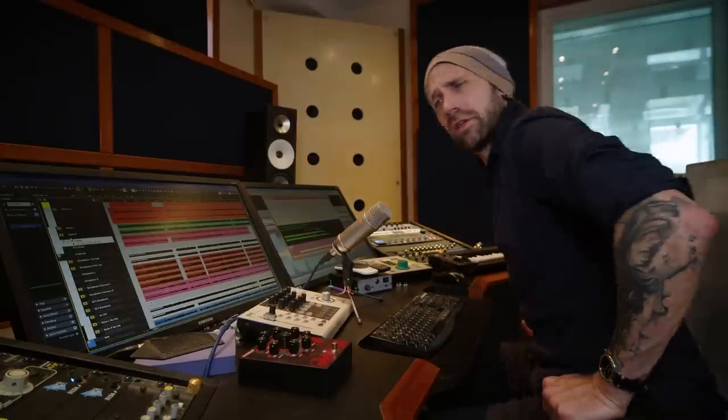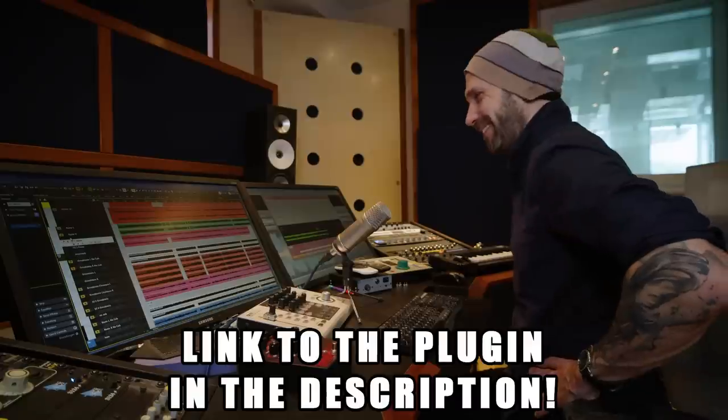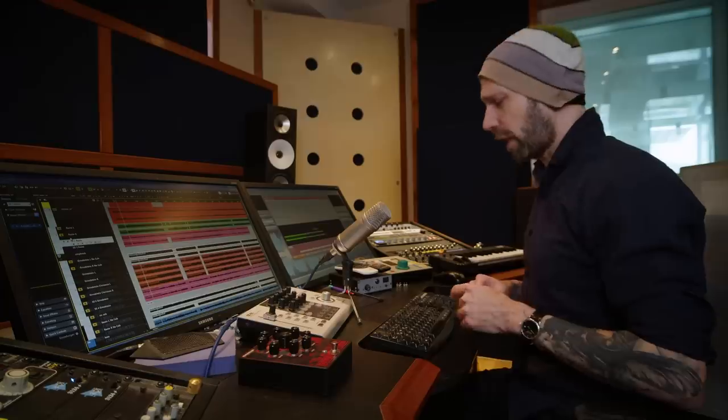39 bucks — you know, compared to whatever — yeah. Brave new world. Brave new world. Alright, this was my little rectifier experiment.